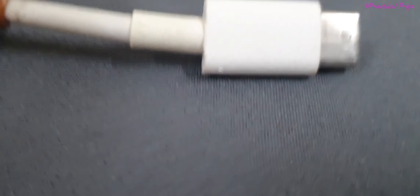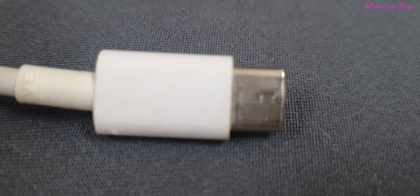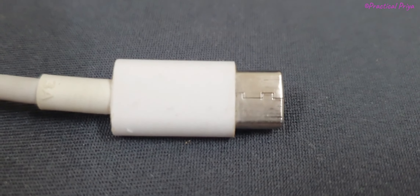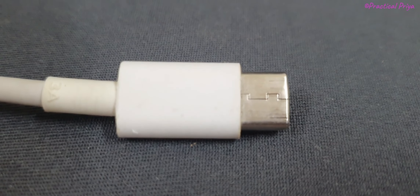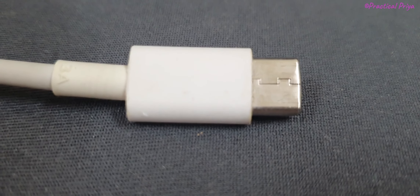The C-type charge is the normal charger. So this video is very useful. If you think this is practical, subscribe and press the bell icon. Until then, it's bye from Priya.